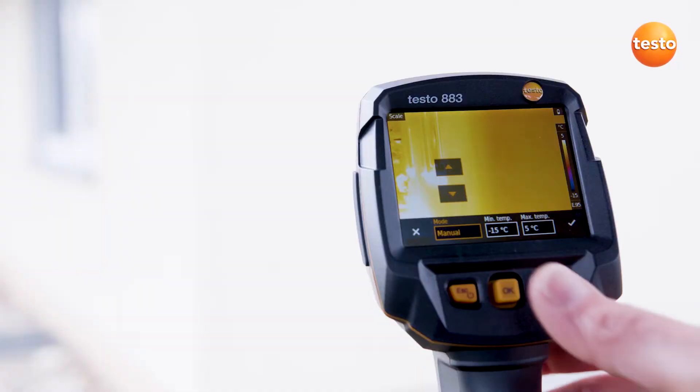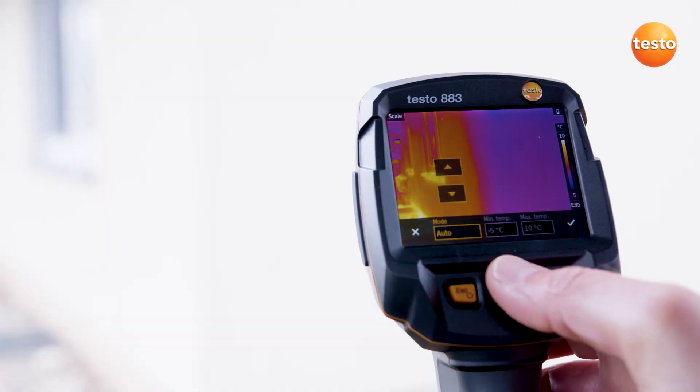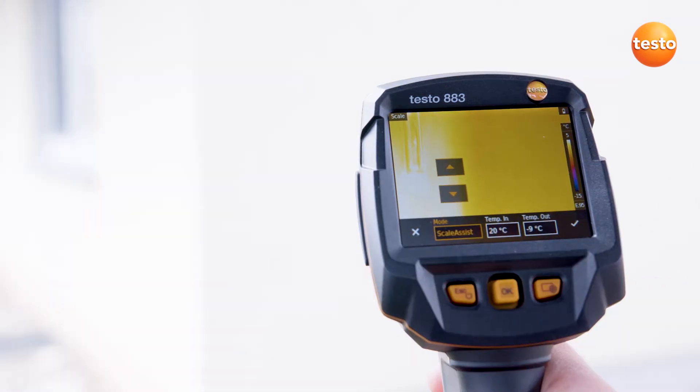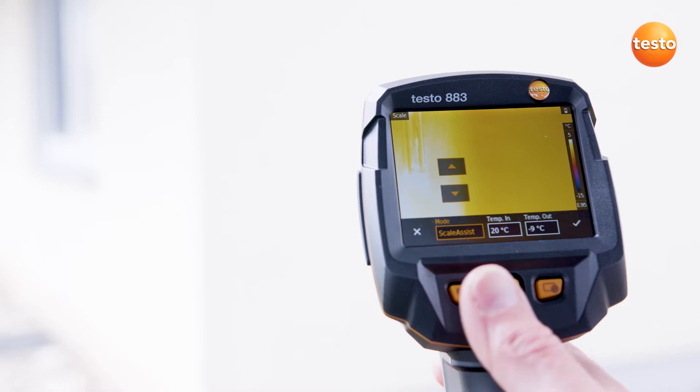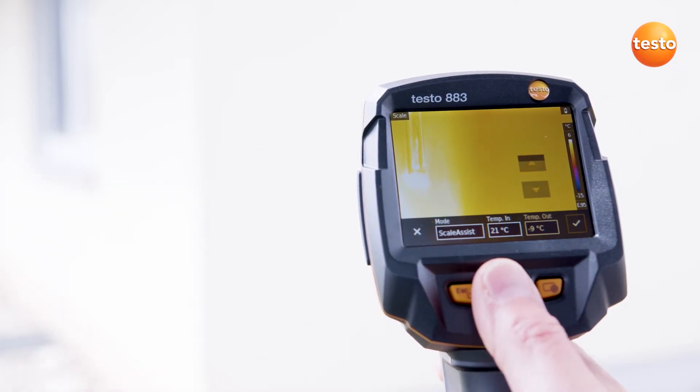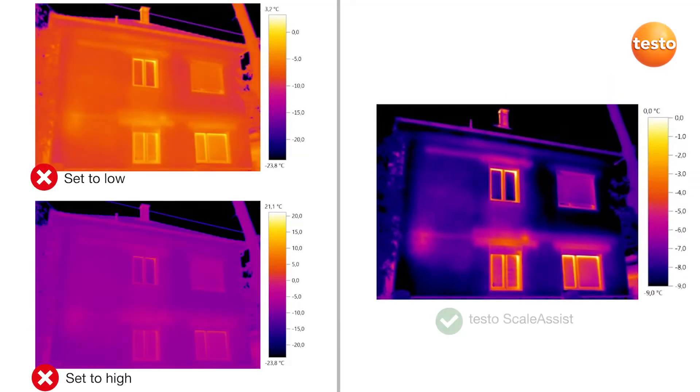First of all, we set the thermal image's scale. Here we have the choice: manual, automatic, or with the Testo Scale Assist function. By entering the outdoor and indoor temperatures, the scale is automatically set correctly. On the left are two images without Scale Assist, and on the right one with Testo Scale Assist.